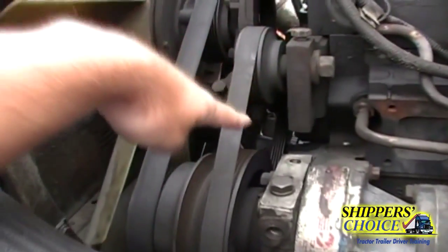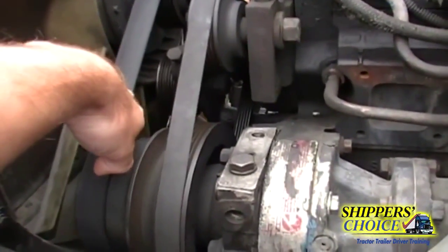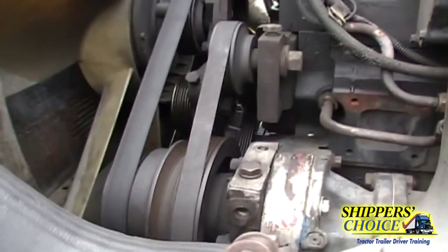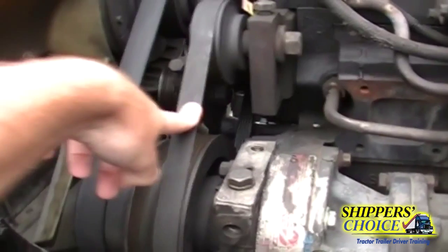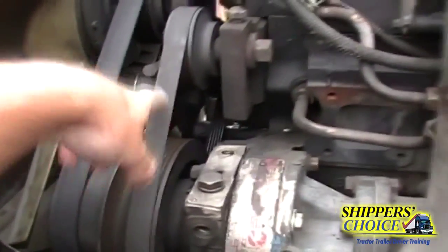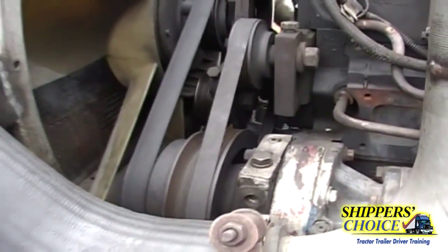We're going to check all our belts — none of them are cracked, dry rotted, or broken. No more than a quarter inch of deflection when I push in on them for Virginia; no more than three-quarters of an inch for Maryland or DC.